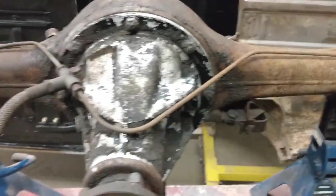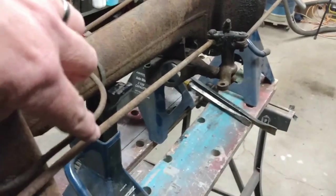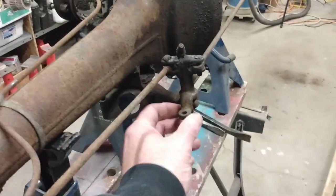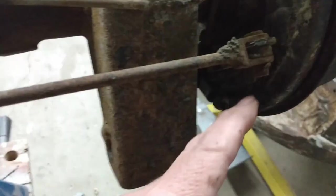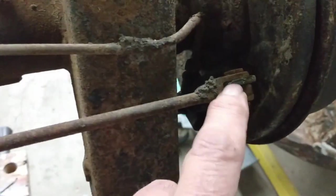I'll take the brake lines off and I'll remove the emergency brake hardware at the back here. That's this rod here, and this assembly goes across, and this is where the cable attaches right here. The emergency brake actuating rod is attached with a clevis pin, and that in turn is secured with a cotter pin through here. There's also a little shim of sorts on that — same on both ends. So I'll take that apart.